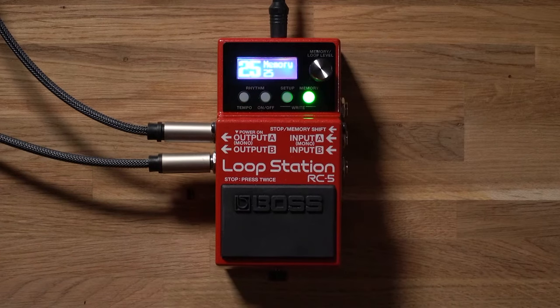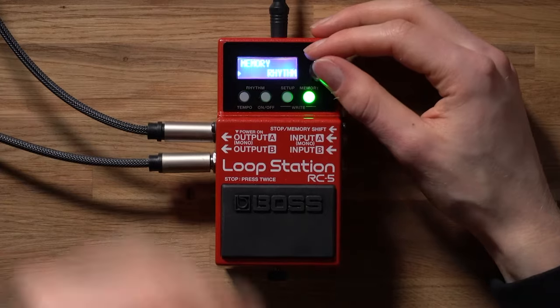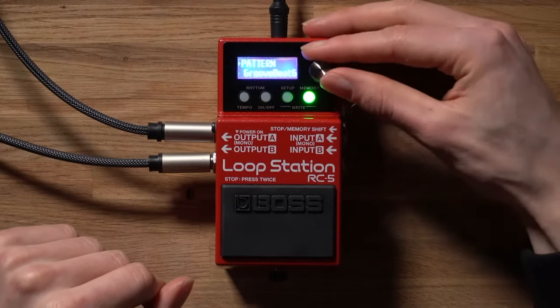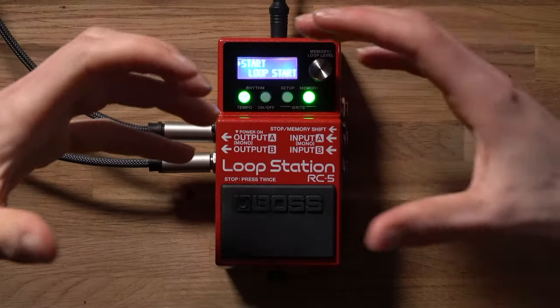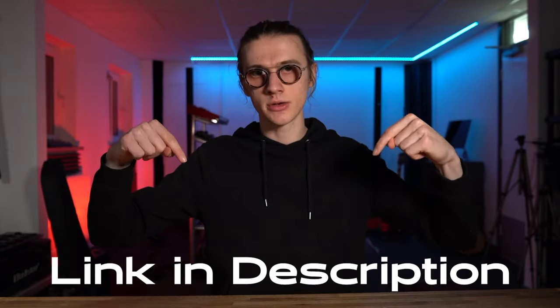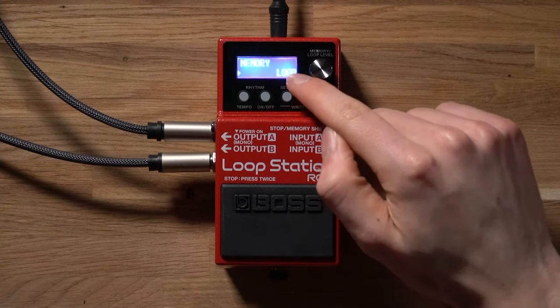Now let's move on to some of my favorite memory settings. Since memory settings are preset-specific, whatever we set up inside this menu can be tweaked again on another preset patch for a completely different configuration. Inside the memory settings you can access the rhythm settings, where you can change the drum pattern — there are 57 patterns to choose from with a variety of different A or B variations. You can also select the drum kit performing that pattern, the time signature, and how the rhythm settings start depending on when you're recording on the looper pedal.